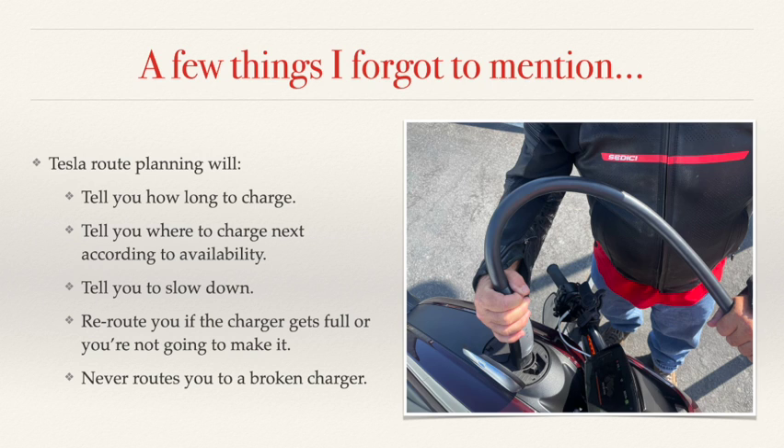Tesla route planning tells you how long to charge — something nobody else is doing. It also looks at charger availability and sends you to the one that's not busy. While driving, if there's a lot of wind or you're going really fast and won't make it, it tells you to slow down, and if you don't, it reroutes you. If the charger you're heading to gets full, it routes you to another. Notably, you never get routed to a broken charger — Tesla knows immediately when its chargers aren't working, gets them fixed very fast, and in the meantime doesn't send anyone there.